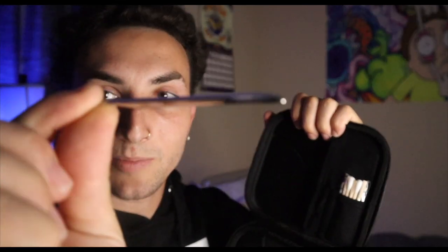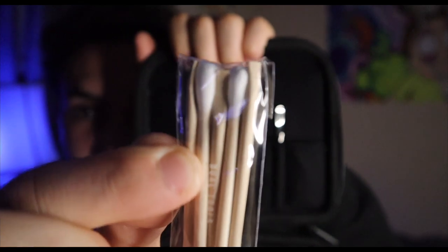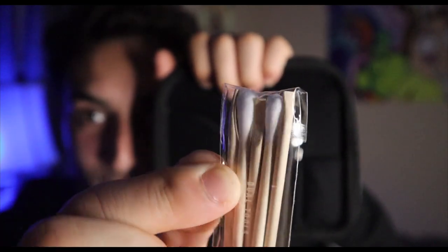Up top they give you a little Puffco tool — probably never going to use it for its intended purpose because we have the hot knife. They also give you q-tips, which are cool ones where one end is like a little wooden scraper or scooper. Inside the pocket there's the actual Puffco manual.